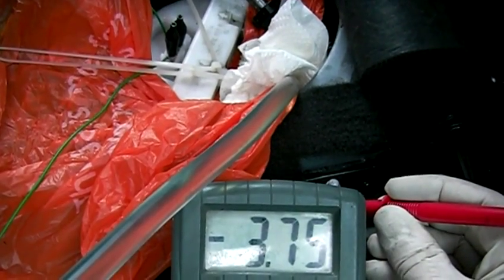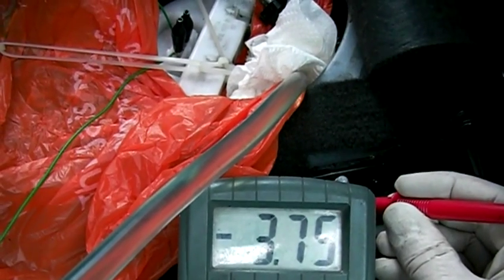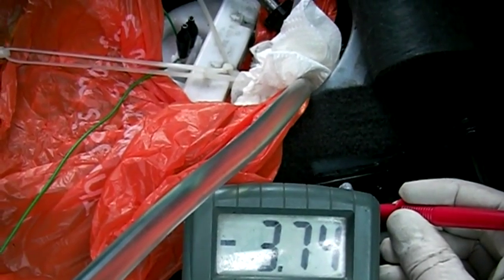The current is about 3.75 amps — it was about 3.6 amps when it was driving the fuel filter.